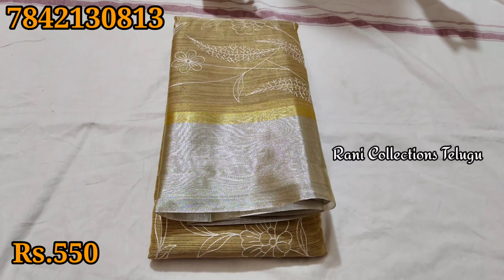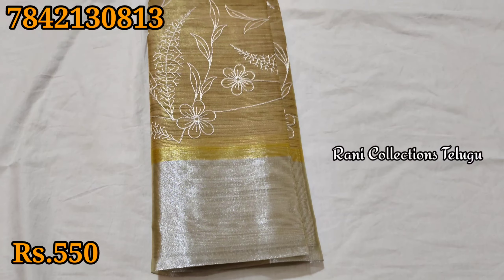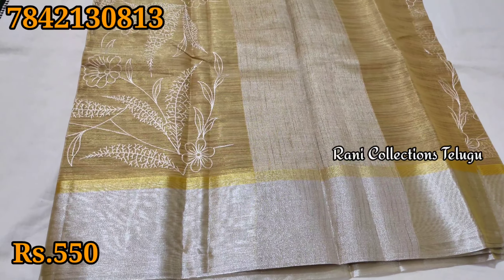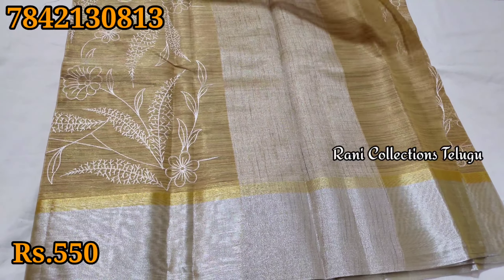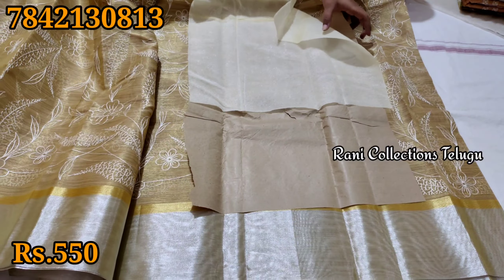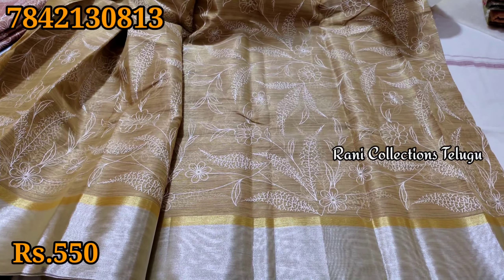This is the design — every saree is shiny so you can choose. I'm going to show you the design. It has a zari border and the same design runs through. You can use the blouse piece with it and the zari border is very detailed.